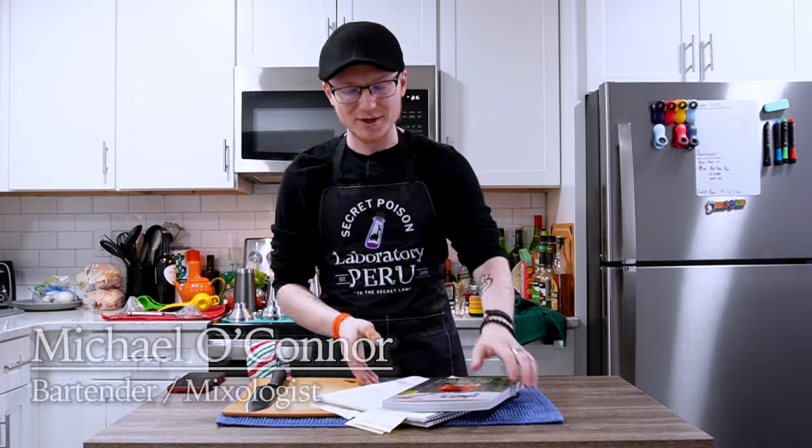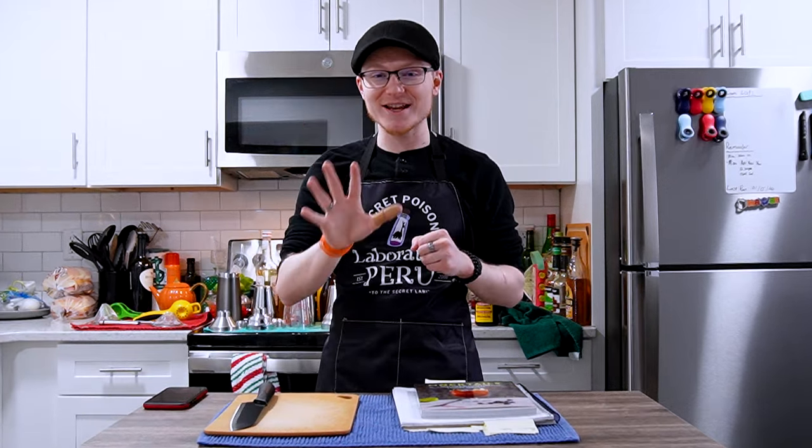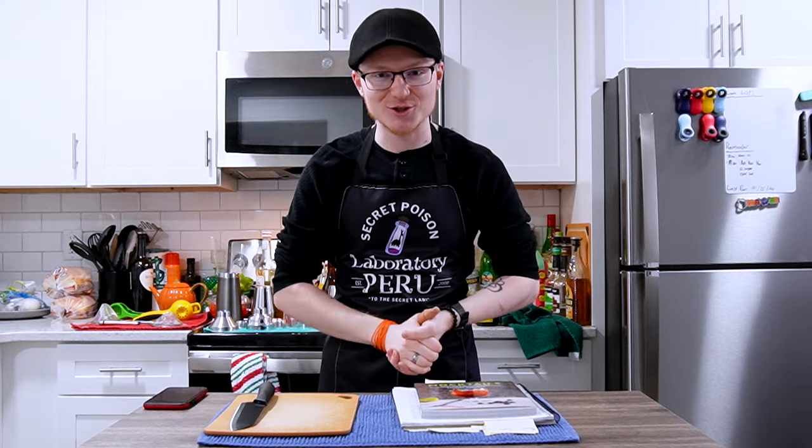Hey there, my name is Michael. Welcome back to Mike's Hard Reviews. I'm a bartender and mixologist from Kalamazoo, Michigan, and today we're going to be celebrating Dry January with five mocktails for you to enjoy while you are choosing not to imbibe.